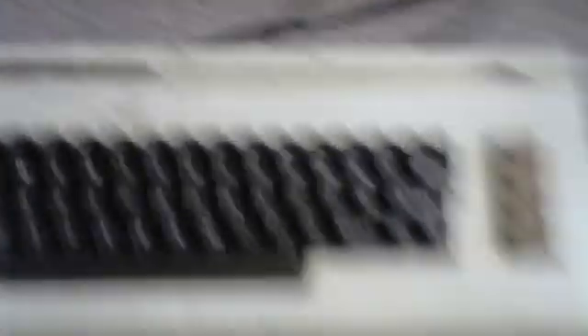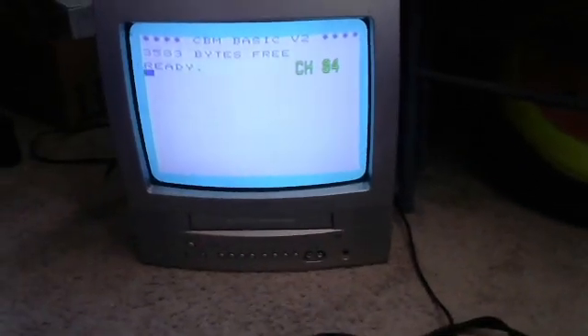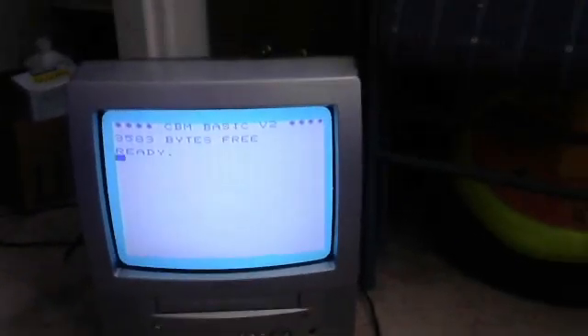Now I'll turn my TV on and get my VIC-20 going. This is my parts VIC-20, as you can see by the keyboard — it's somewhat jank. It's going — you can see it going. Let's see it on the scope here. Now that it's going, it's kind of flickering here, but I've turned the brightness up a bit for you.